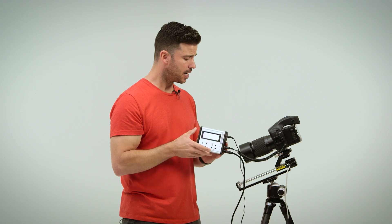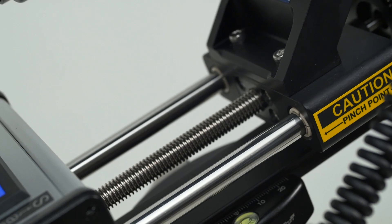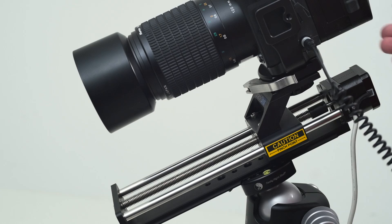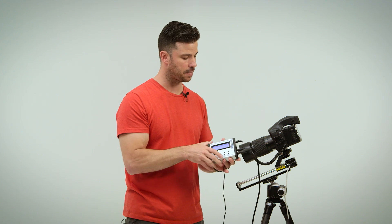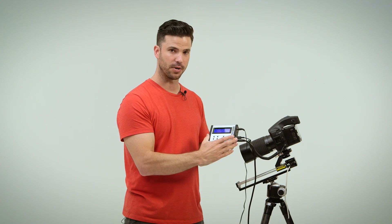It's basically two parts. You have a focusing rail which has a sled on it — I've attached my medium format camera to that sled, but you can use any camera: Canon, Nikon, or whatever brand you have — and then a controller unit.